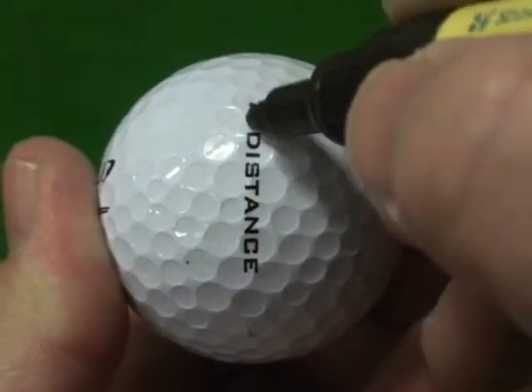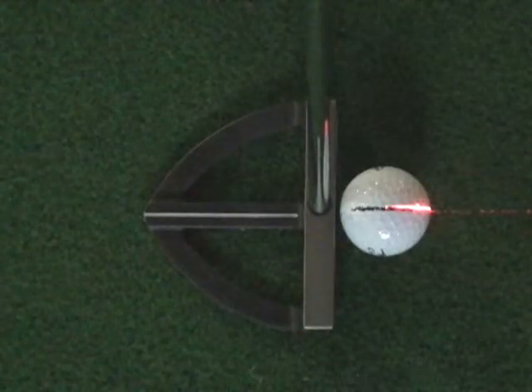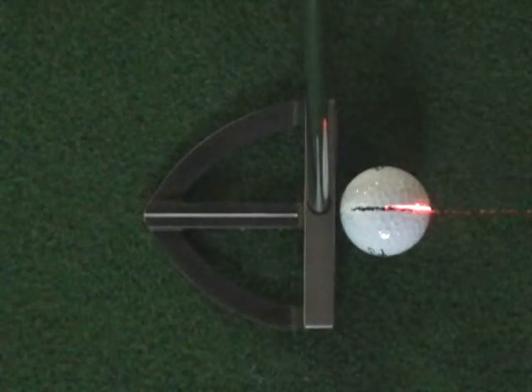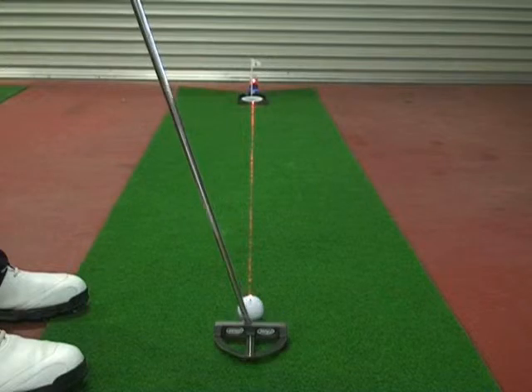Mark a straight line on your ball. Square your putter and ball to the laser line. Rotate your eyes along the line and go.